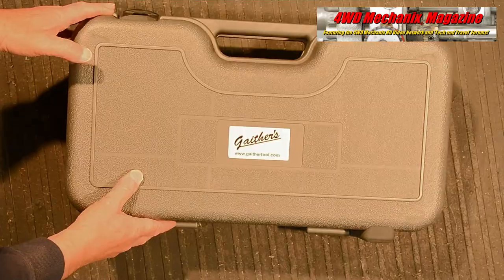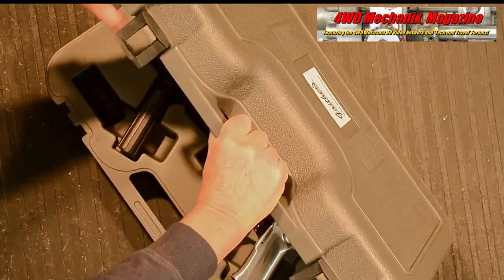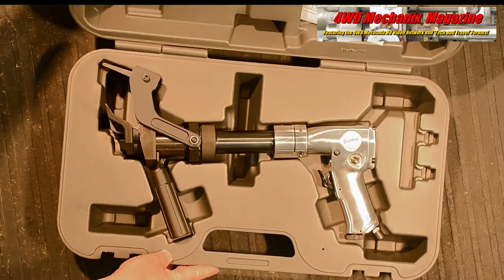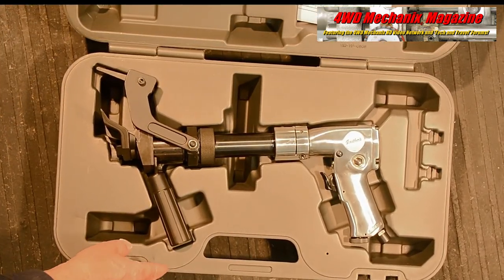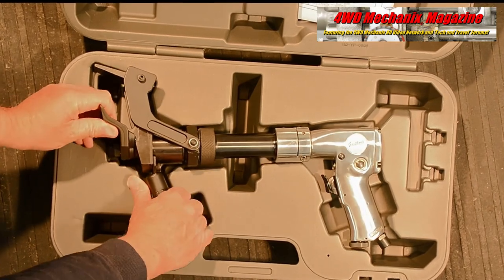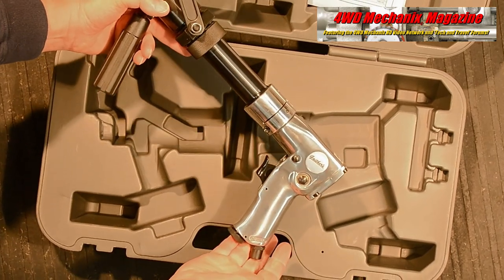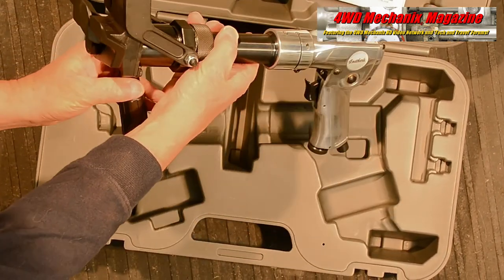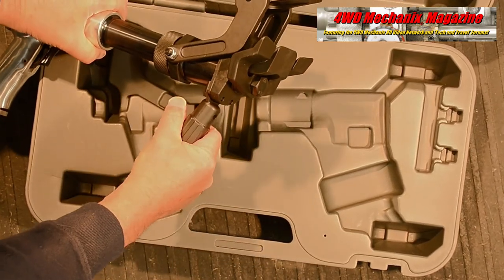Gaither's GT ABB-01 pneumatic bead breaker is designed to be used on agricultural, ATV, small OTR, and most truck tires. The tool includes a blow case for storage and requires a minimum of 85 psi or 6 bar air supply. Pneumatic force takes the effort out of this task and it works extremely fast.